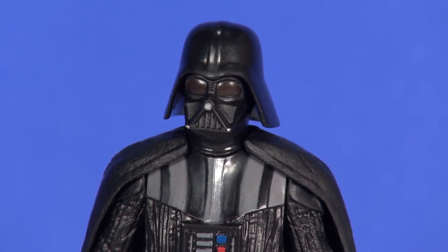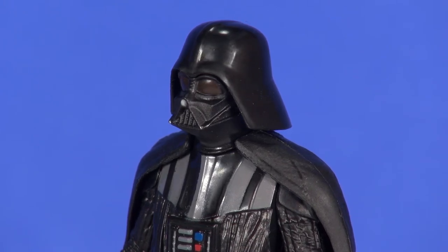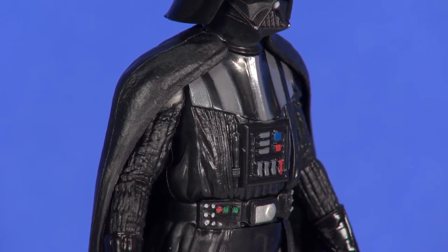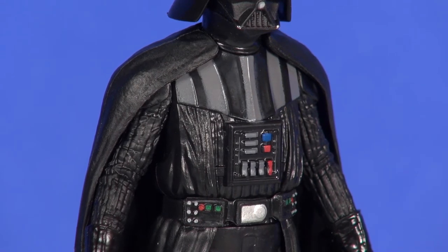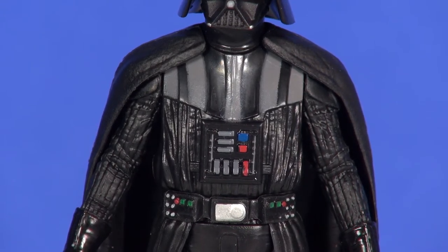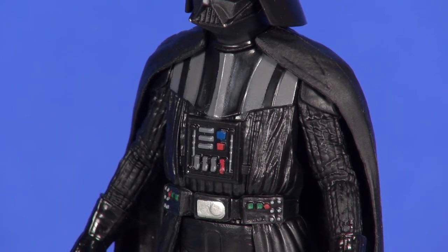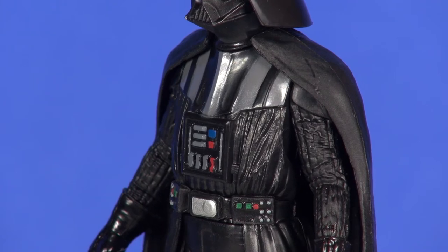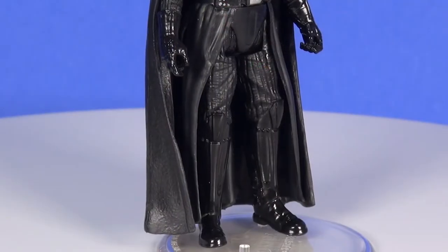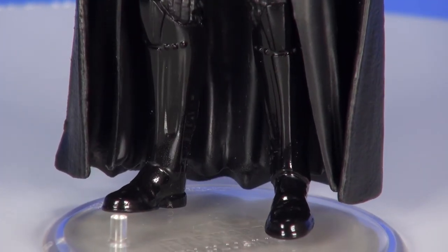Otherwise it's decent looking — the face and cheek area is sculpted pretty well with a little bit of silver in there. For the upper chest armor plating, I'm not fond of the coloring as it's more of a milky gray rather than silver. Through the arms and chest area and the utility belt, everything's looking pretty good. He's got red lights, blue lights, little button knobs, greens and reds through his belt, and silver buckle detailing. The hand area looks good with shiny black gloves, and through the leg area you see nice texturing and pant detailing. The boots have a very nice high gloss black paint job.